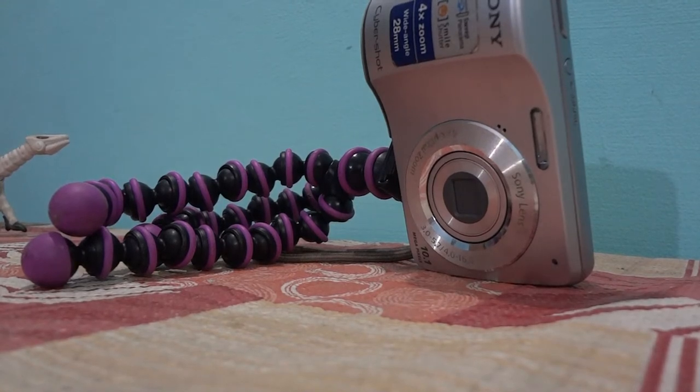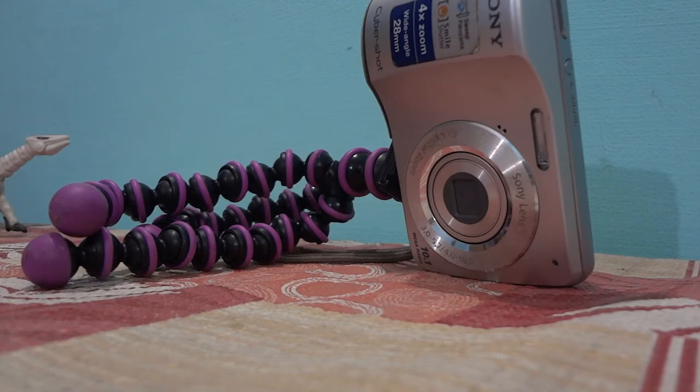Talking about the ball head, it feels pretty solid as it was able to hold the camera in any angle I could put it.